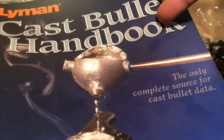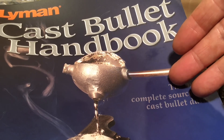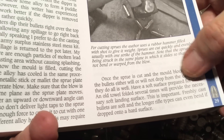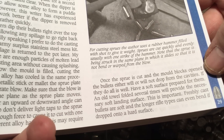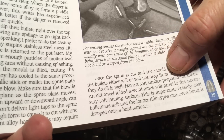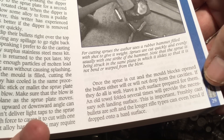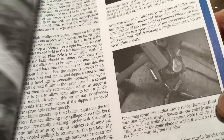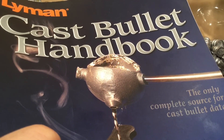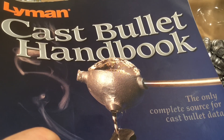Now the Lyman Cast Bullet Handbook, the most recent one — Lyman is the company that started it all in bullet casting, and if you want to listen to the right way to do things, you've got to listen to Lyman. And it says: let the bullets drop from the cavities. An old towel folded several times will provide the necessary soft landing surface. Have a soft surface prepared for the bullets — an old towel. This is important, because cast bullets are soft and can be deformed. This is Mike Venturino saying this in the most recent cast bullet handbook. Now it may very well be that Mike Venturino also does some water quenching, but you would think that he would mention water quenching in the cast bullet handbook of all places.